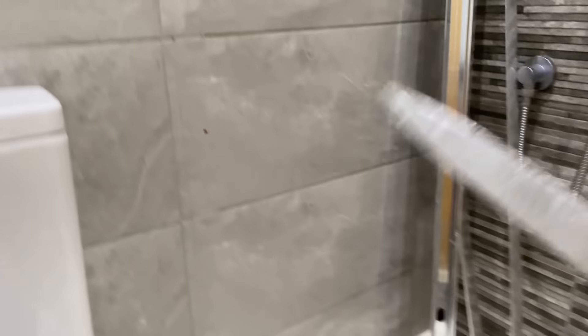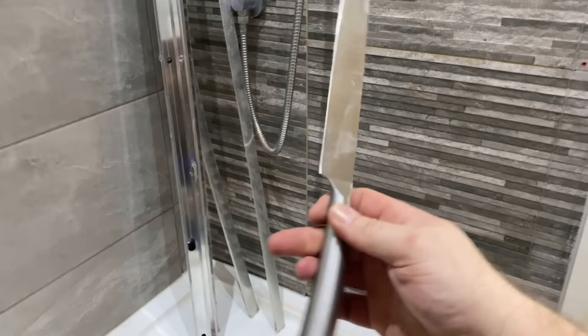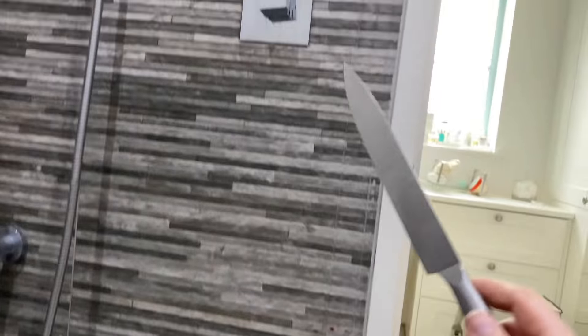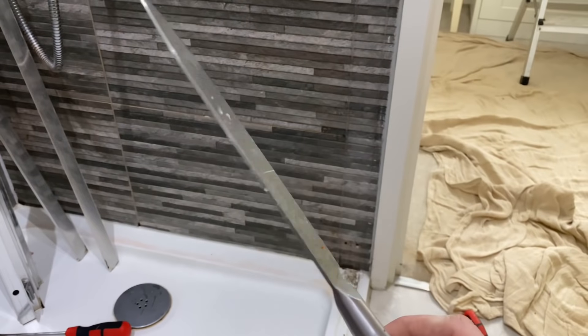So the kitchen knife - we use it behind the profile to get it off. There we go, little plumbing hack courtesy of Tom Holton: the kitchen knife behind the back of the profile, slice the silicon off. So there we go - we'd all best get down to Wilco's and get one of them in the tool bag.